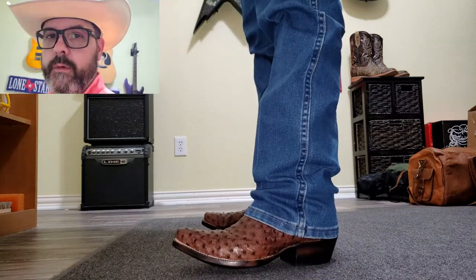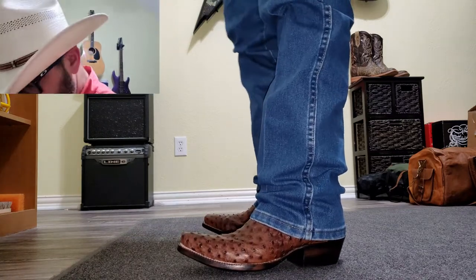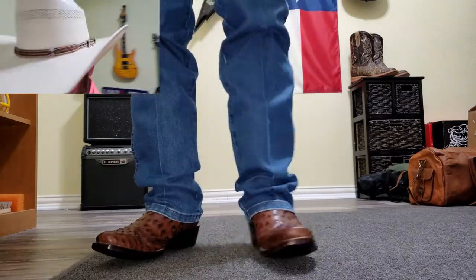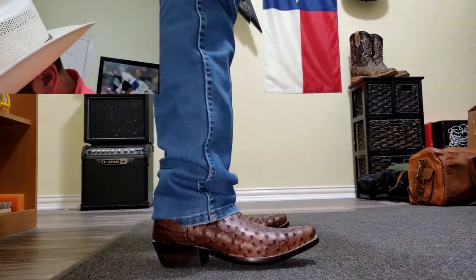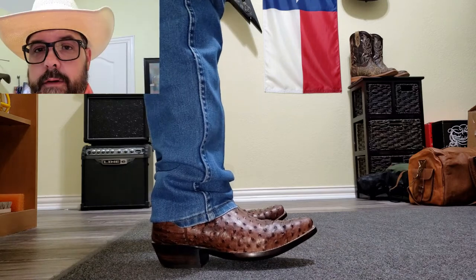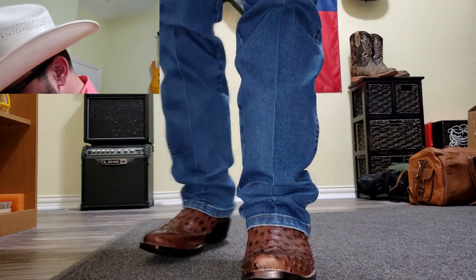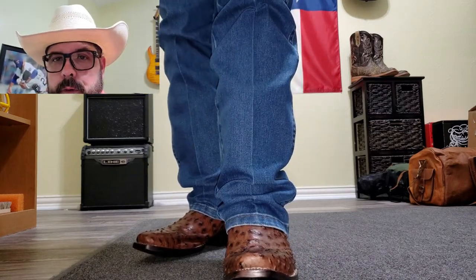I don't have anything else even remotely close to that, so I'm pretty excited. I'll be wearing these a lot, I guarantee you. I think they look great, they feel awesome. You can tell it's a really nice quality boot. I just couldn't have asked for much more.